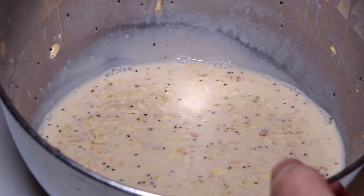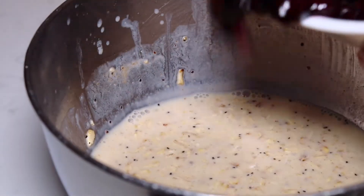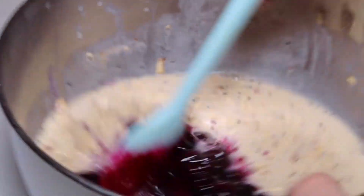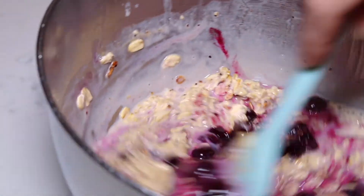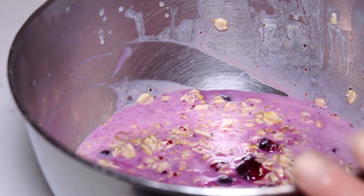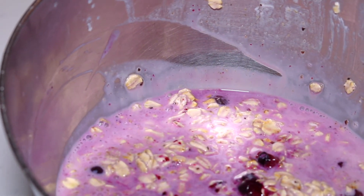Here is my oatmeal — you can also add chia seeds to this. I'm going to add half of my blueberry sauce mixture and reserve the other half for topping when served. I'm gently folding this in and it's going to turn the oatmeal into a beautiful light purple color. Then I'll cover this with plastic wrap and let it refrigerate for at least eight hours, better yet overnight.